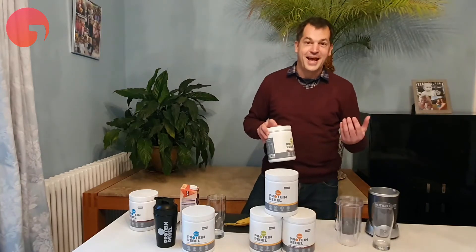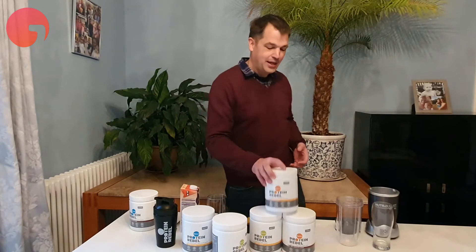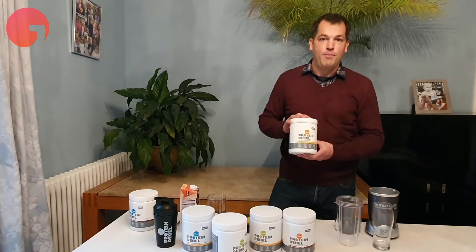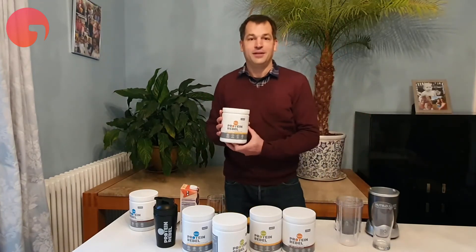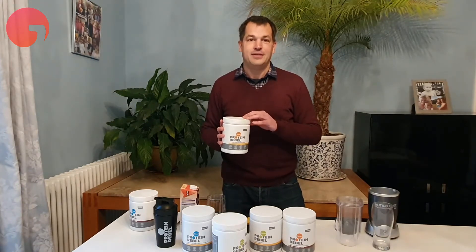So a marathon if you're into that, maybe a half marathon if you're me, or some long bike ride. And then finally we've got Replace. Replace is vegan, it's got 132 calories, and it does exactly what it says on the tin.